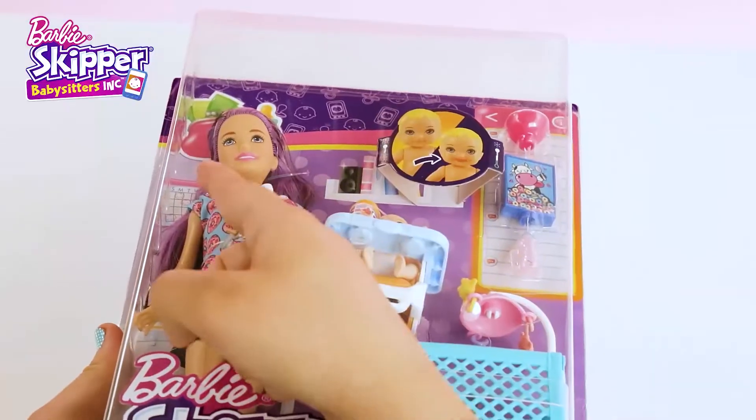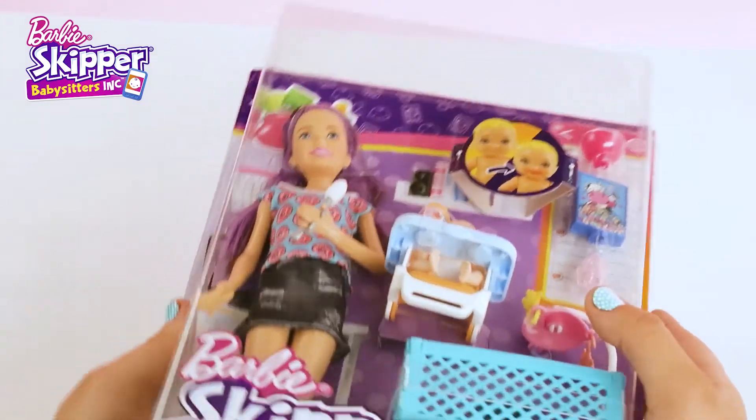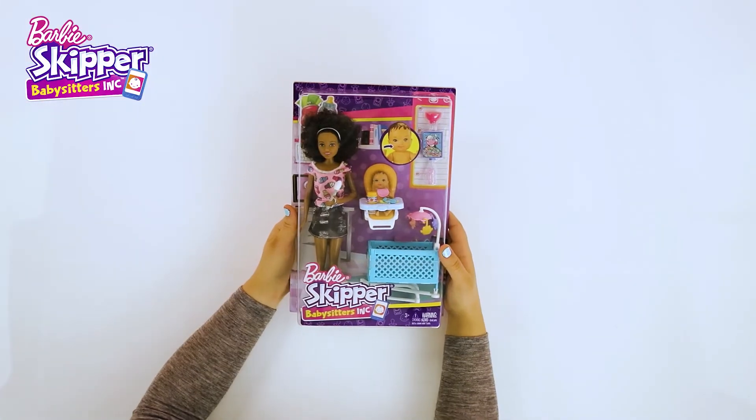This playset comes with everything Skipper and her friends need to run a successful babysitting business. I can't wait to get this box open. Look at Skipper's purple hair — I love it, and I love her friend's hair too.